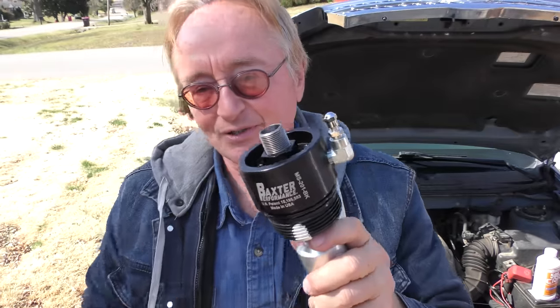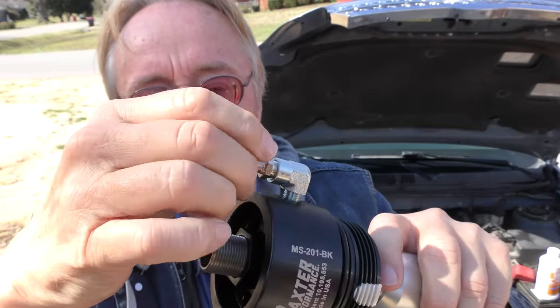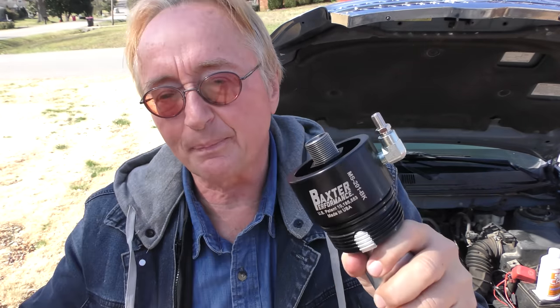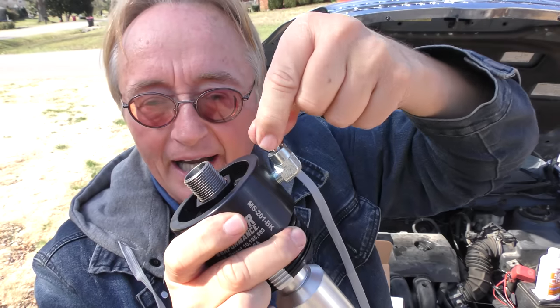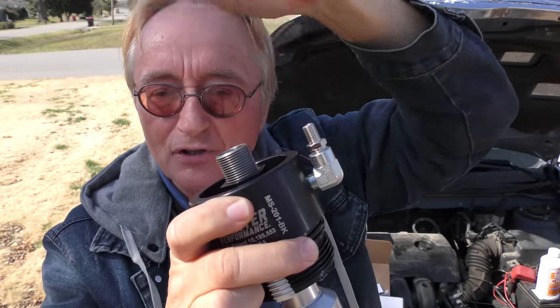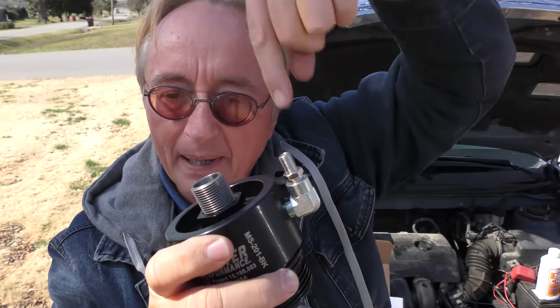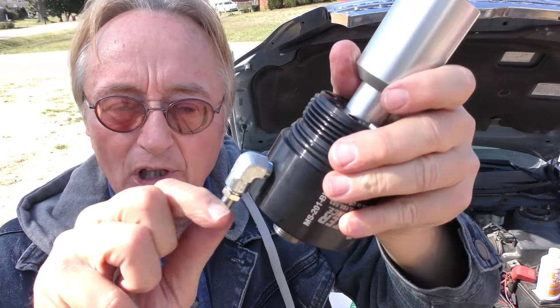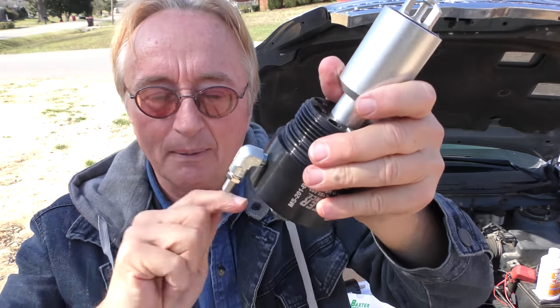To really make it an interesting investment — check it out — there's a Schrader valve here. So what you can do is, before you change your filter, instead of oil going all over the place and making a mess, you put an air pump on here, pump air in, and it pushes all the oil in the oil filter back into the bottom of the engine, where it drains out and doesn't make a mess. These guys thought of everything. Not only are you not going to have that plastic crap, but with a little air pressure — you can even use a bicycle pump — you're going to push all the oil back into the engine where it drains when you open the drain plug.